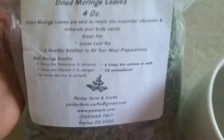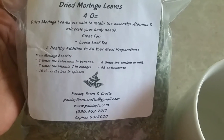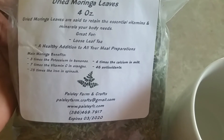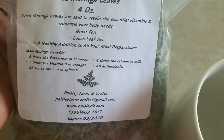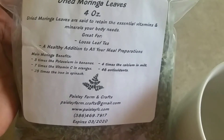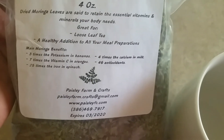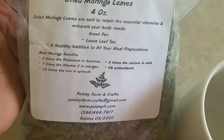Main Moringa benefits: three times the potassium in bananas, seven times the vitamin C in oranges, 25 times the iron in spinach, four times the calcium in milk, and 46 antioxidants.